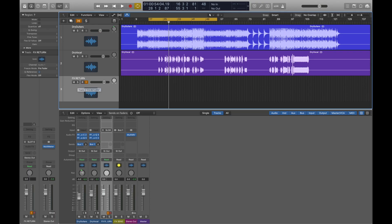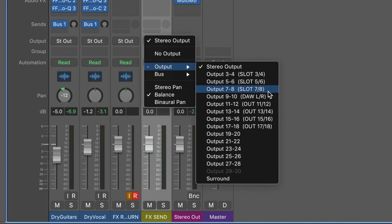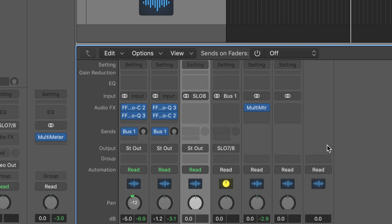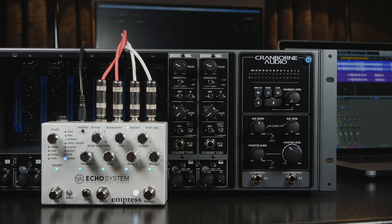Finally, we need to configure our DAW to send and receive audio to and from the correct slots on 500R8. As we are using slots 7 and 8 for the delay, we just need to set the output of the FX Send bus to USB channels 7 and 8, and the inputs of the FX Return channel to USB channels 7 and 8. At this point, make sure the FX Return track has input monitoring enabled in your chosen DAW. Let's press play.